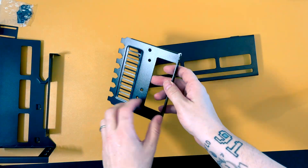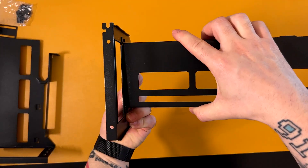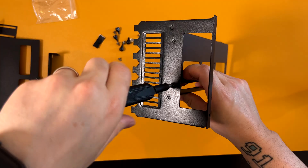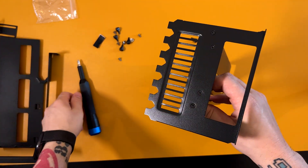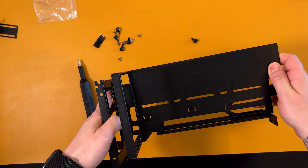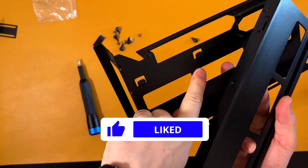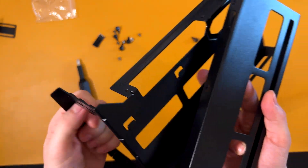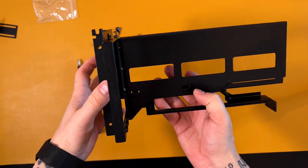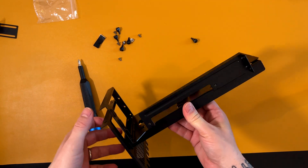The first piece to install is this bracket. We have to install it this way using these small screws. Pay attention — these two tabs here should fit into this space, like so. Then you can slide it as you want. Now let's install the cable.